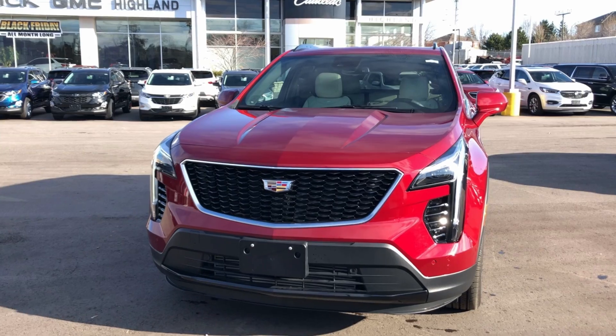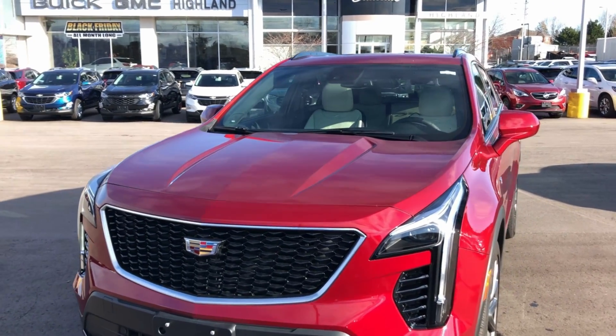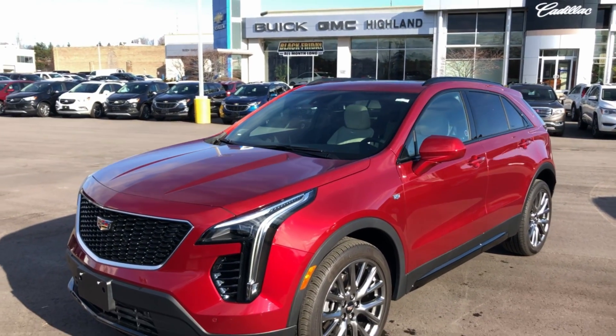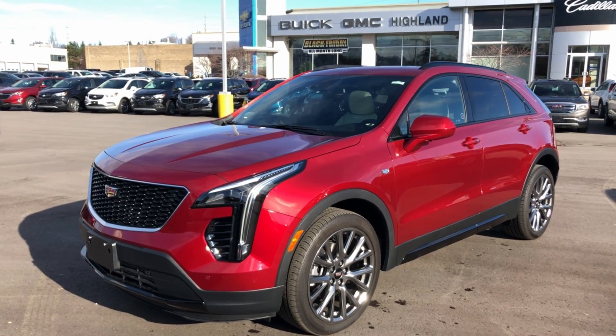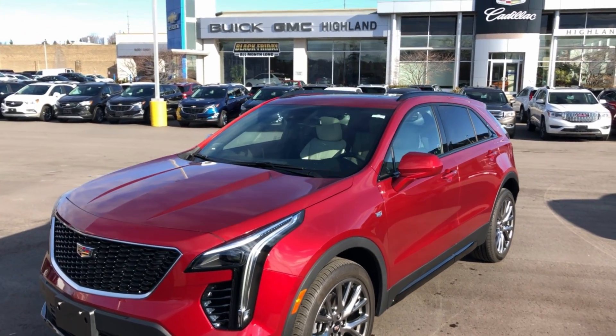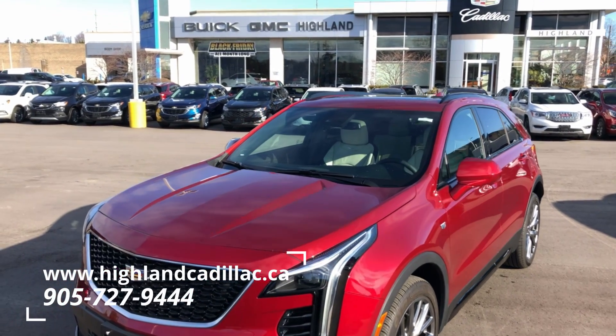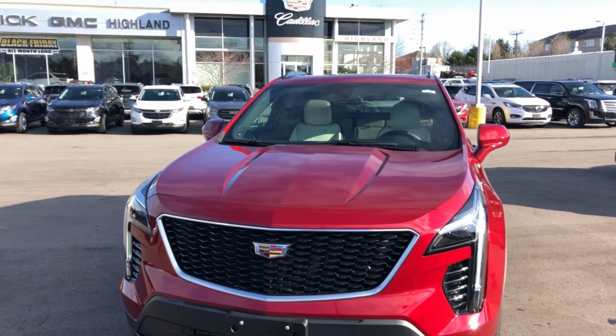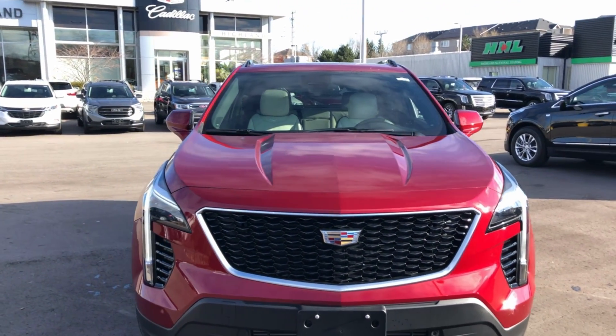This is just a snippet of what is available in this next generation of Cadillac product and also our other General Motors vehicles. If you have any further questions, reach out to us via our website, give us a call, or if you're nearby come see us in person at 15783 Yonge Street. I hope to see you soon.